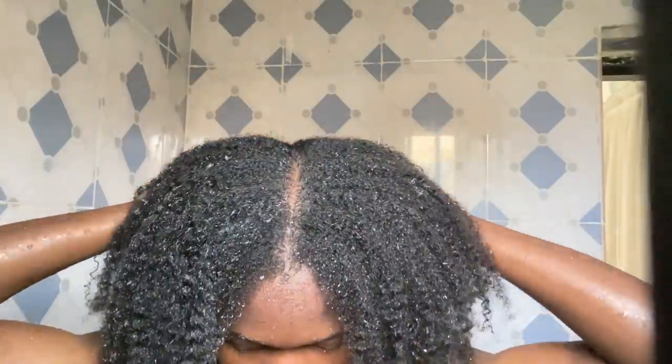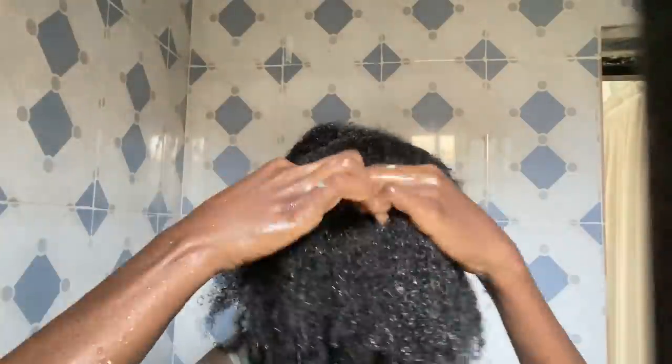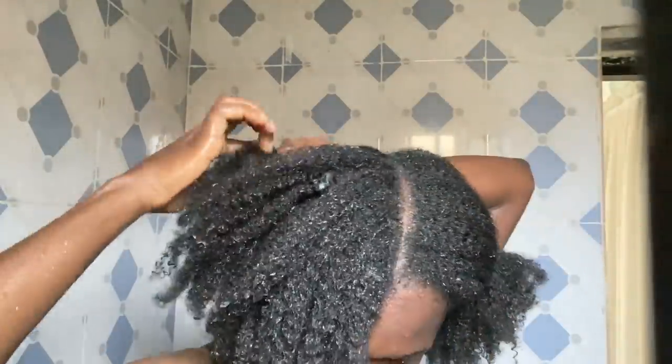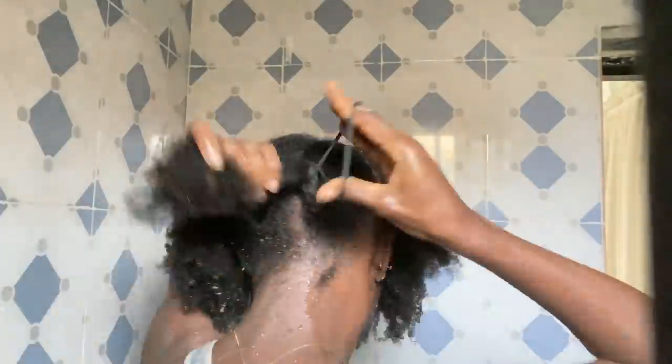I just wanted to point out that for my own wash day routine I usually like washing my hair in sections, so this felt a bit weird. But this is how my hair looks after rinsing out the shampoo. Next, I'm going ahead to condition my strands. I'm going to pat my hair into two sections, and after that I split each section into two, making a total of four sections.